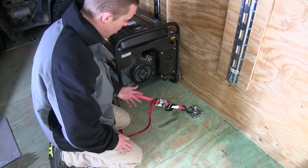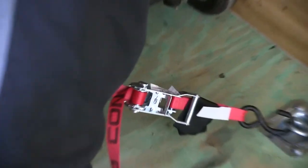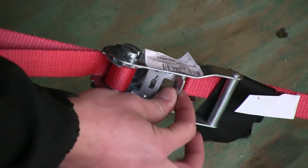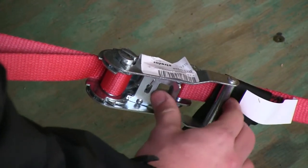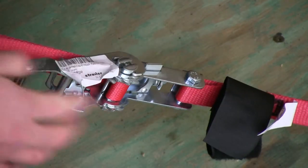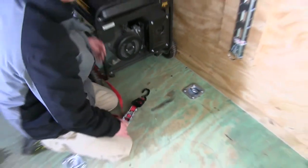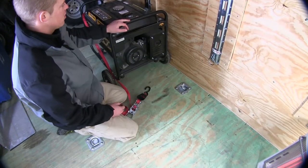When you want to undo the strap and remove your cargo, you push forward on this little tab — you can use your thumb to put pressure on it — which allows you to unfold it. You'll get to that position and it'll pop loose, and then you'll be able to pull the strap out from under your S-hooks and unload your cargo.